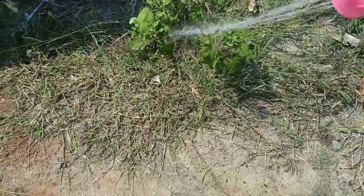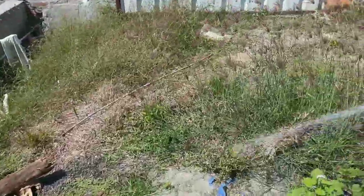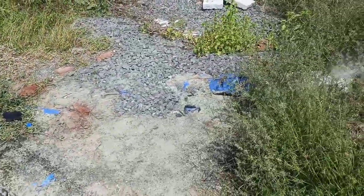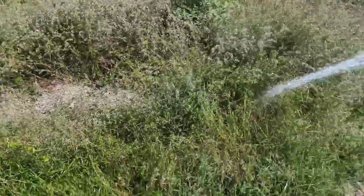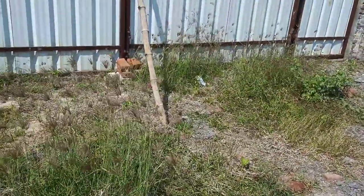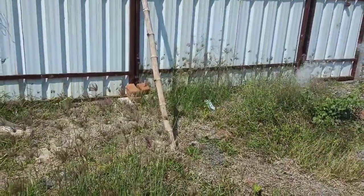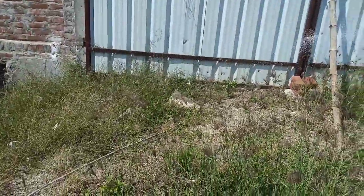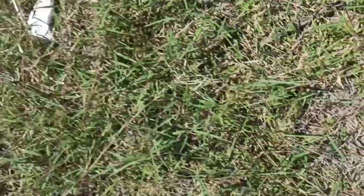You can see there is a big bush here, all over the area. Make sure to touch the root with the spray. Spraying is almost done.